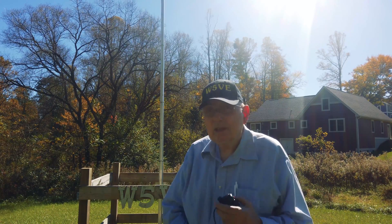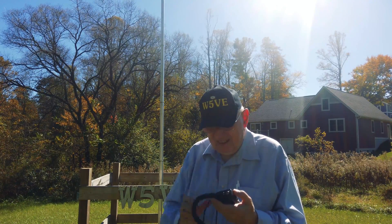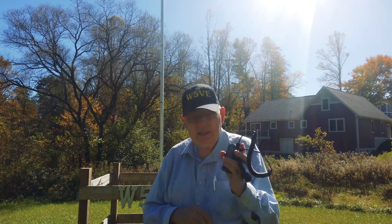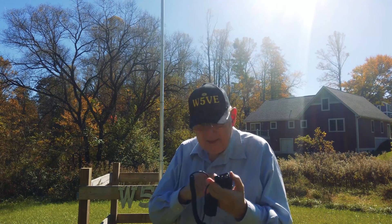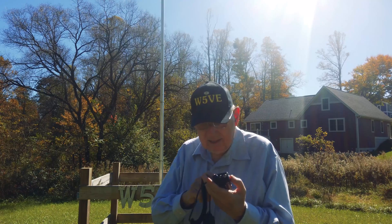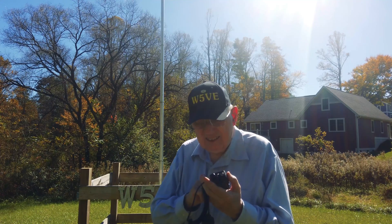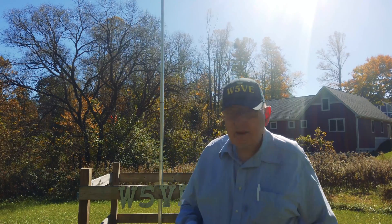Hi guys, Ralph Roberts W5VE here. I've got something I wanted to try out. This is a little Baofeng walkie-talkie, the infamous UV-5R, and you'll notice it doesn't have an antenna — we're going to cure that in just a moment. Let me get it on a repeater frequency. Okay, we're going to hook it up on the Mount Mitchell repeater.